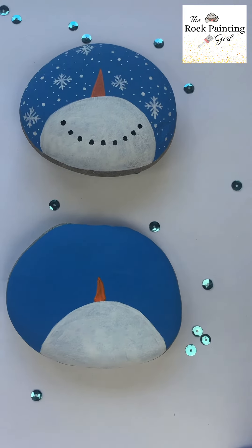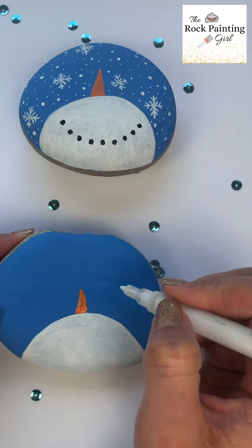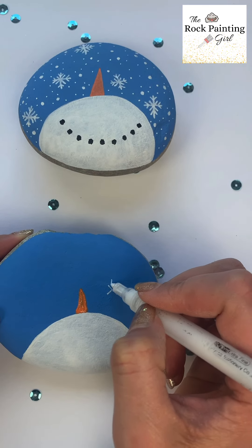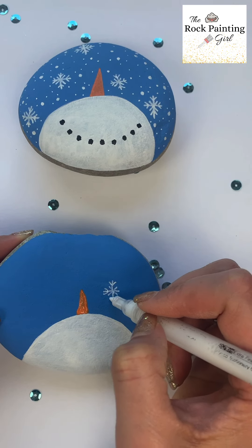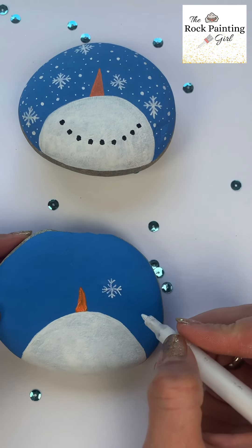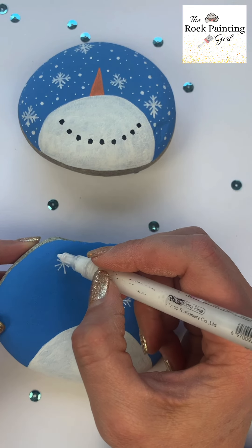Now we're moving on to the snow. I'm going to draw some snowflakes around my snowman. If you haven't already, check out my YouTube tutorial on how to draw and paint snowflakes — my YouTube channel is The Rock Painting Girl, and there you'll learn how to draw the snowflakes.